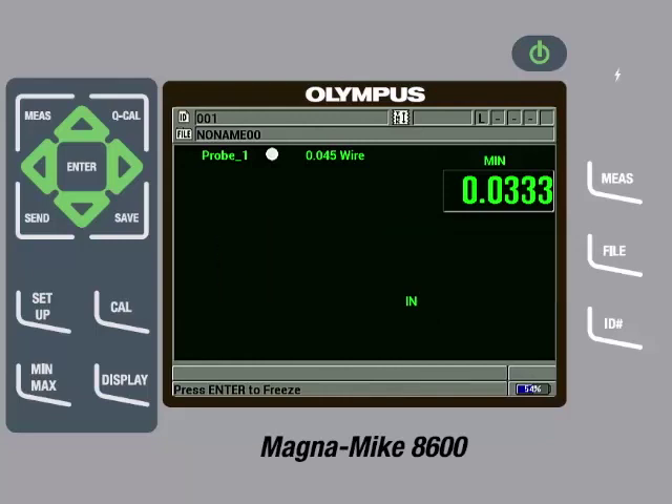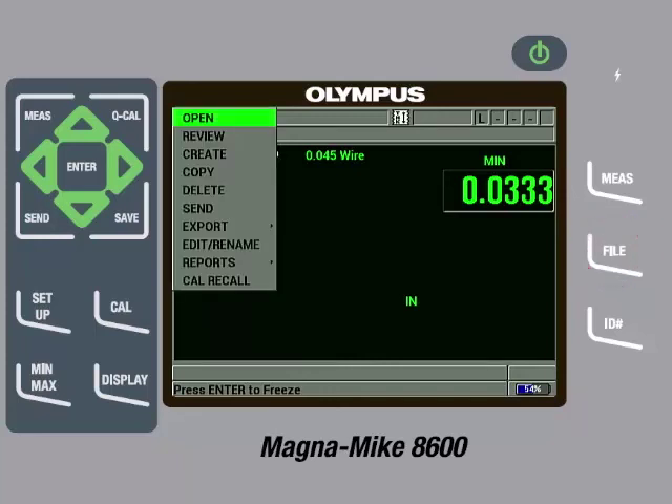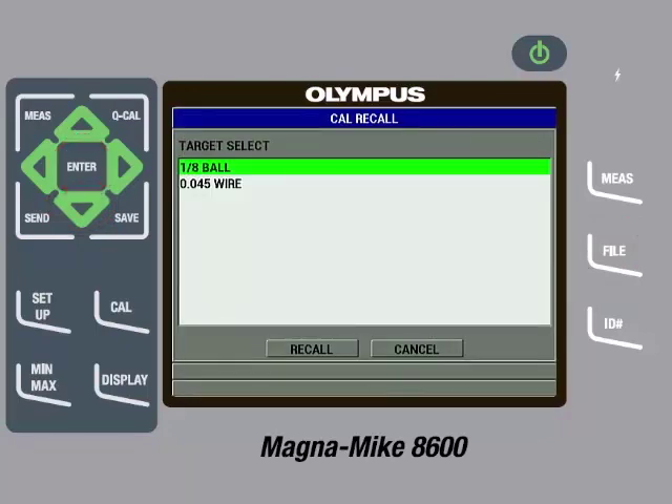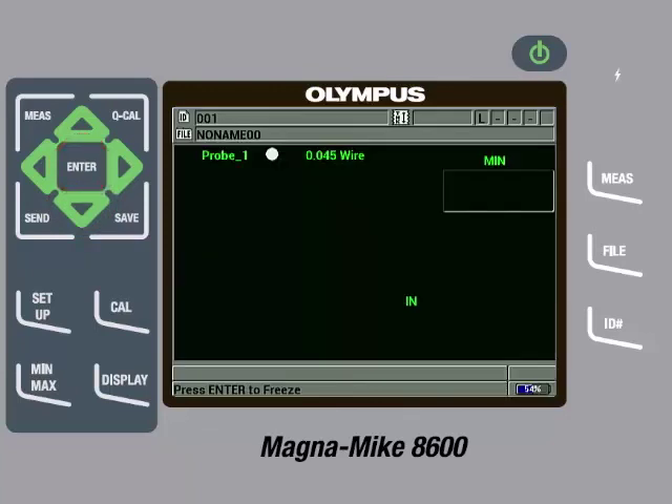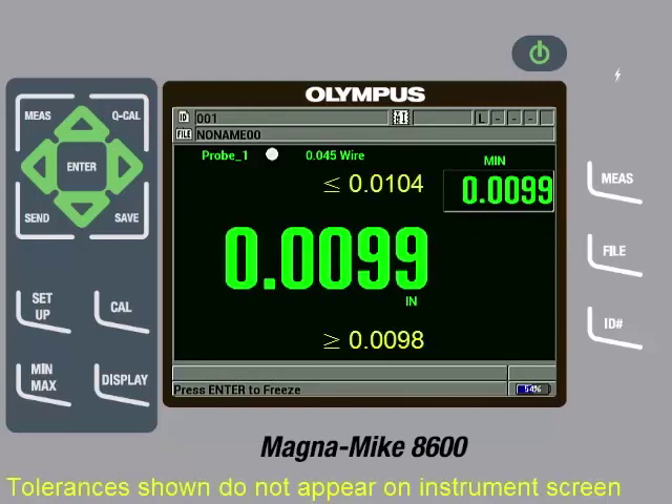These measurements can be saved to the internal data logger of the instrument or they can be sent directly to a spreadsheet. Now if another target is used and the customer wants to recall the setup for the wire target, they can press the file key and then keep pressing the down arrow until cal recall is highlighted, then press Enter. Here we see a list of calibrated targets. The user can highlight the 0.045 wire target, then press Enter and then Enter again on recall. Whenever you recall a calibration file, it is always recommended to remove the target from the probe tip and perform a Q-Cal by pressing the Q-Cal key. It is also good practice to then check a few reference standards to make sure the instrument is reading within specification and a new full multi-point calibration is not needed.